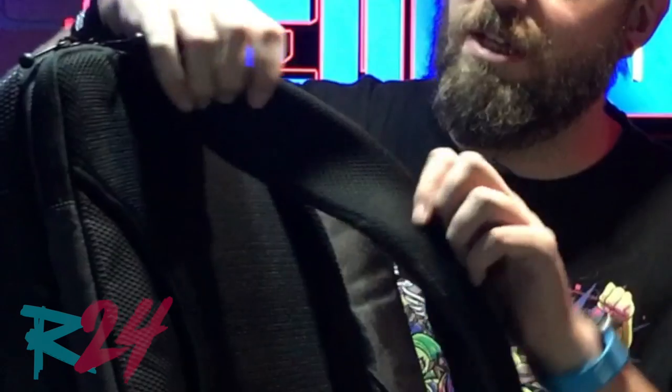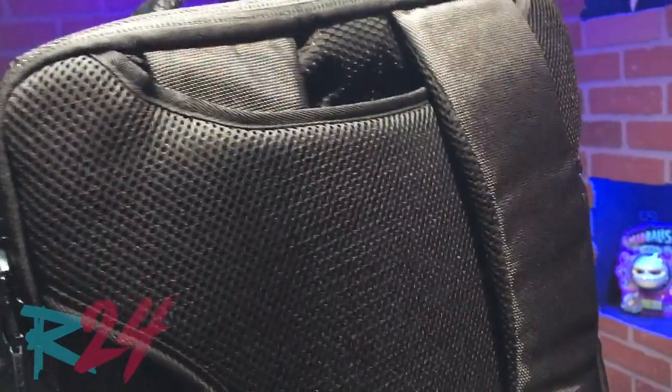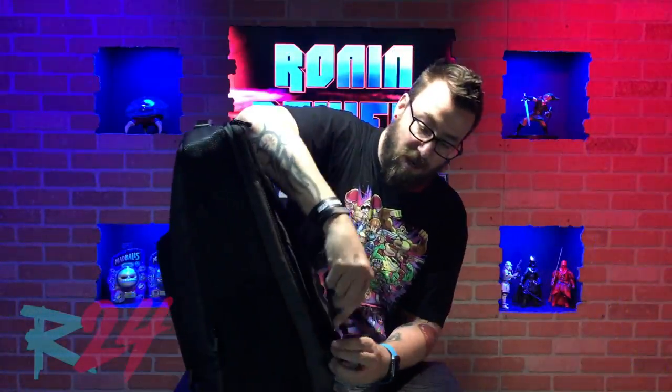One thing to note, because this is the FGC, the material on here is airy and kind of sweat-resistant — because at EVO 2018 those buildings get super hot, so this is really good for that. Your clips down here do detach so you can tuck them in. If you want to just carry it by the handle, you can do so. I prefer the backpack style, but that's totally up to you.